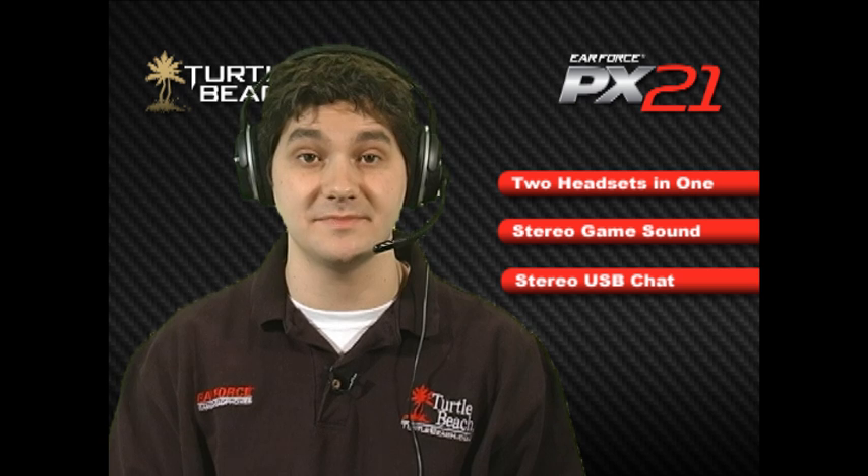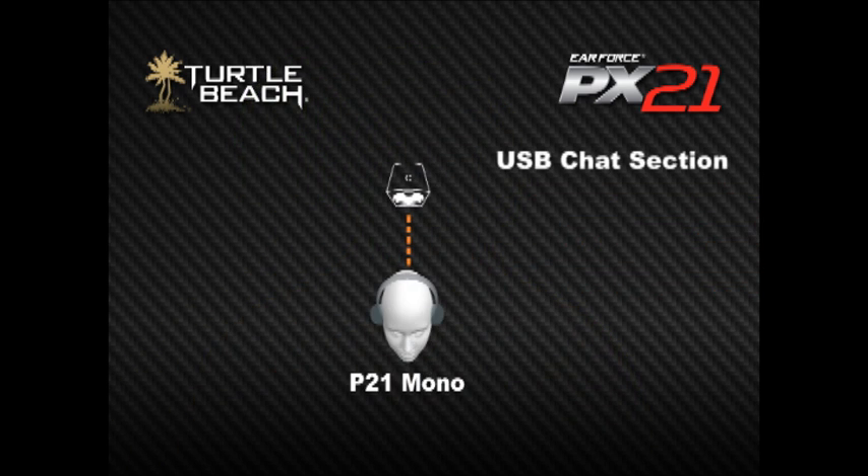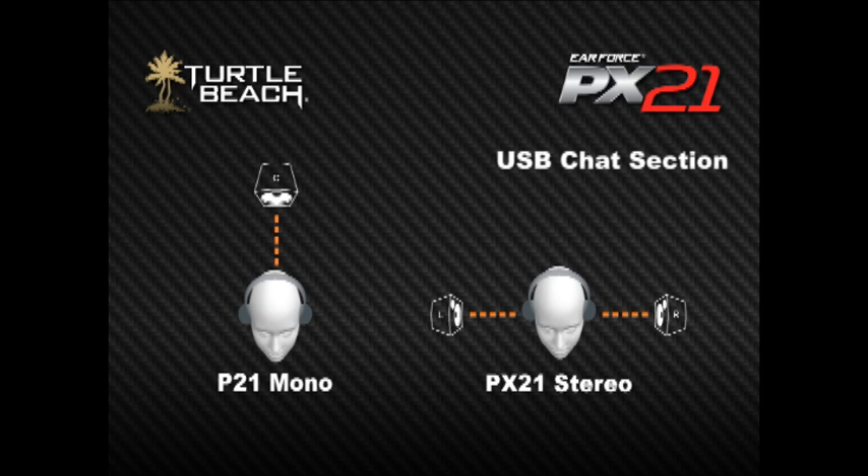Like the P21, the PX21 is actually two headsets in one. It combines high fidelity, amplified stereo headphones with a USB headset. On the P21, the USB headset section is mono, meaning that it only plays one channel of sound. On the PX21, we've upgraded this to stereo, so you can use it as a stereo USB headset.